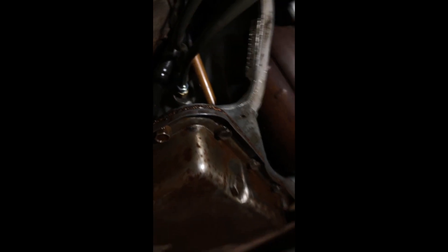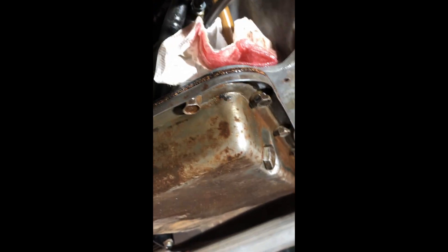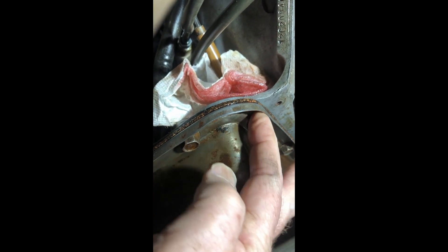I'm gonna pull mama's car out and park this where that goes, because I can't have this sitting out in the rain. It's been 24 hours since I found this leak. I came underneath here and put some paper towels underneath there to see what's going on so I can find it.